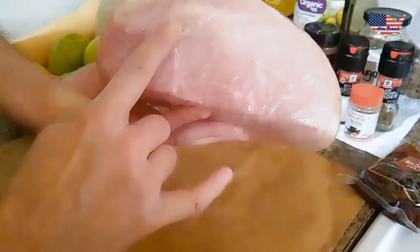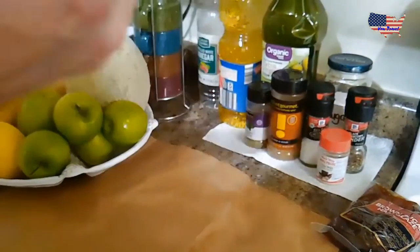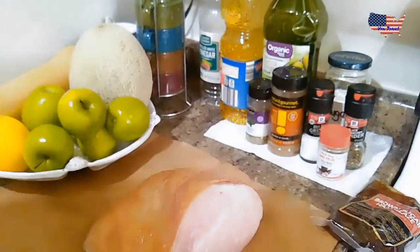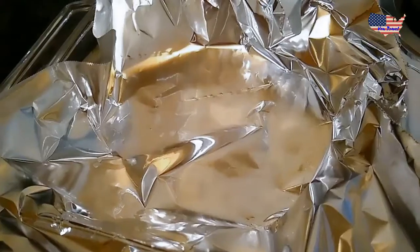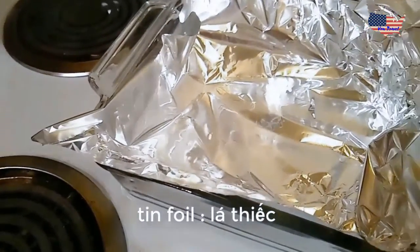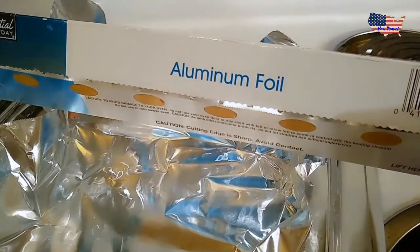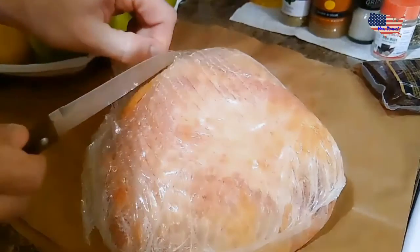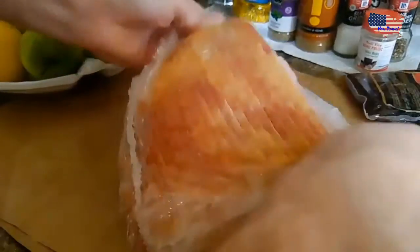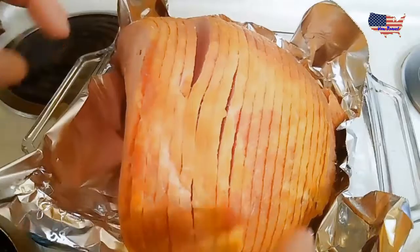This is the cut side — this is also the cut side, so we're going to put this side face down on tinfoil, also called aluminum foil. The ham is already pre-cooked and pre-sliced.